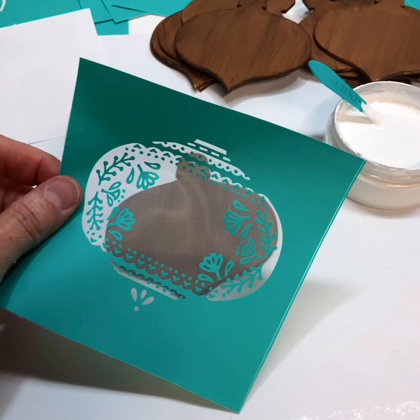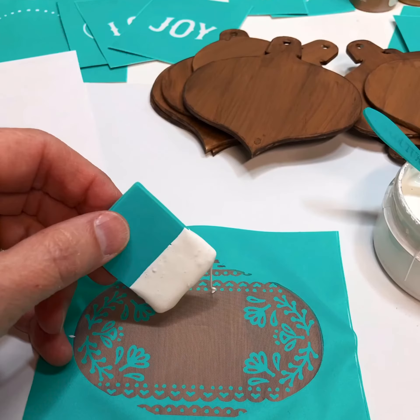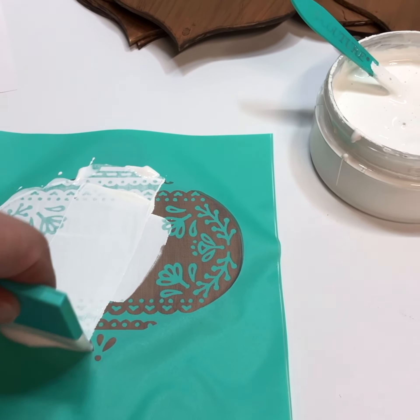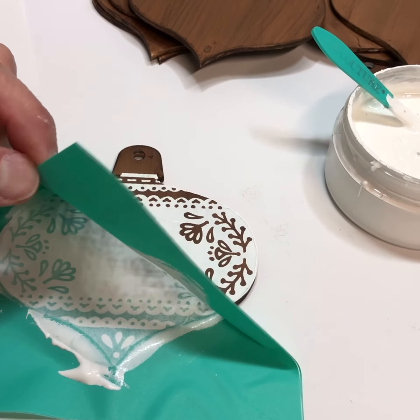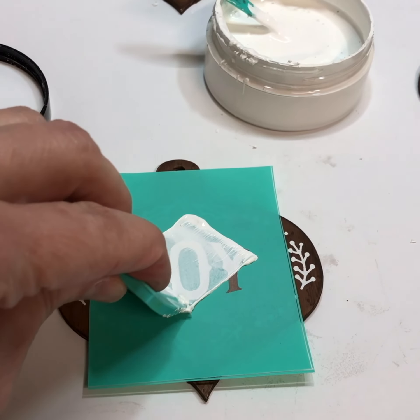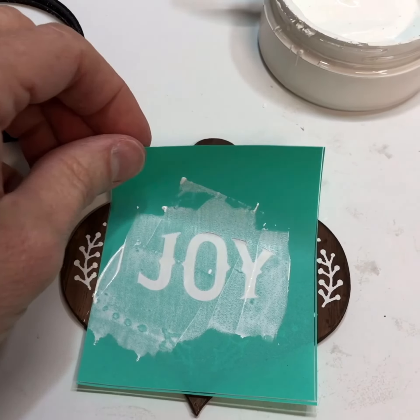Next the fun begins using Chalk Couture's reusable silk screen transfers and chalkology paste. Separate the pieces of the transfers by cutting them apart. Remove the transfer from the backer sheet and apply it to the ornament. The back side of the transfers are sticky, and that's what holds them in place as you squeegee the chalk paste over the silk screen area.